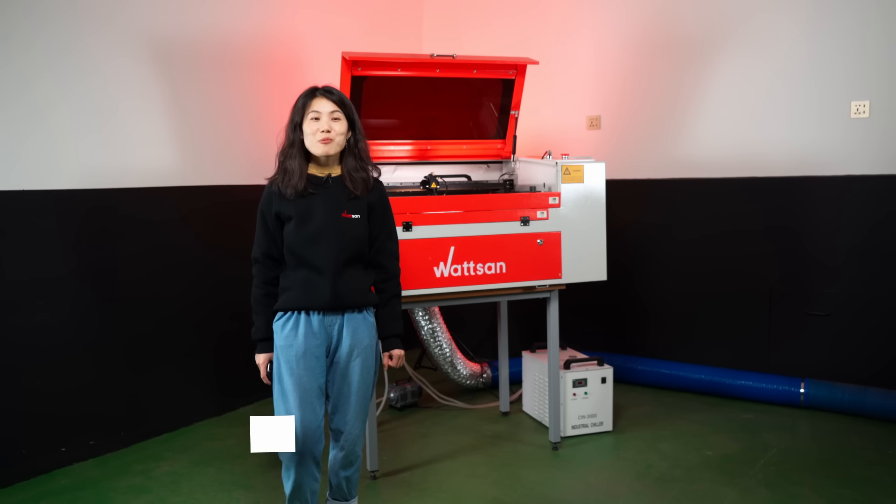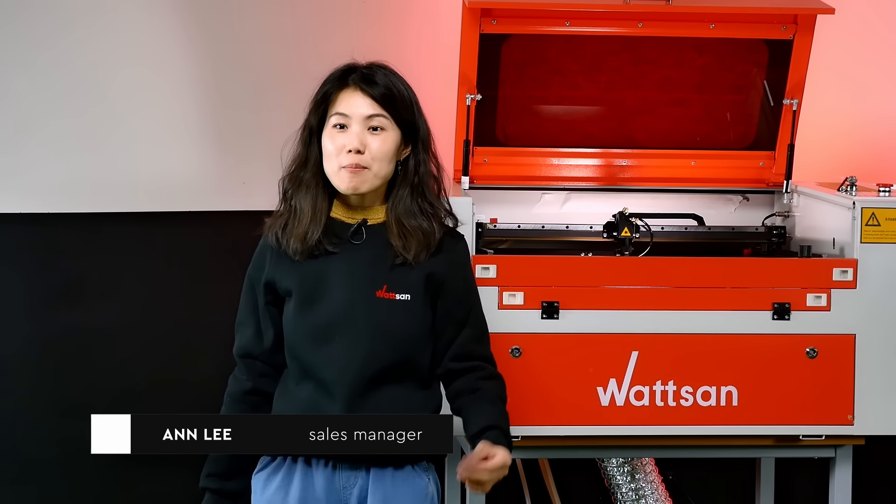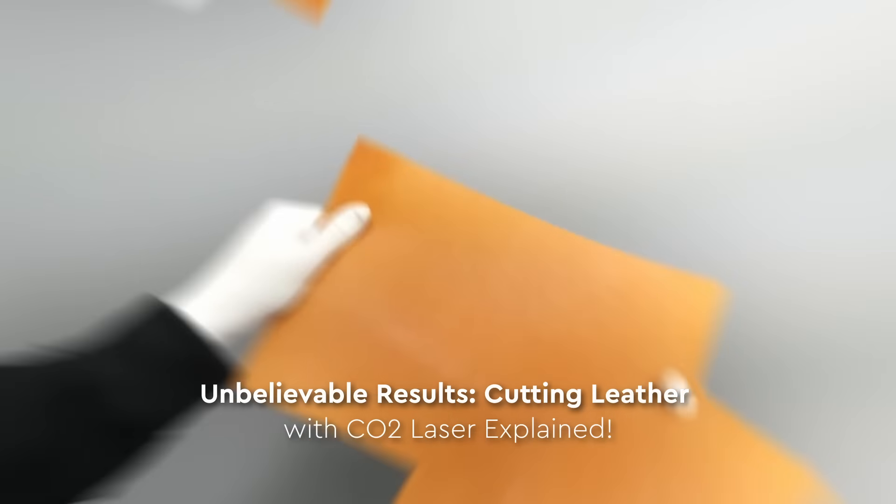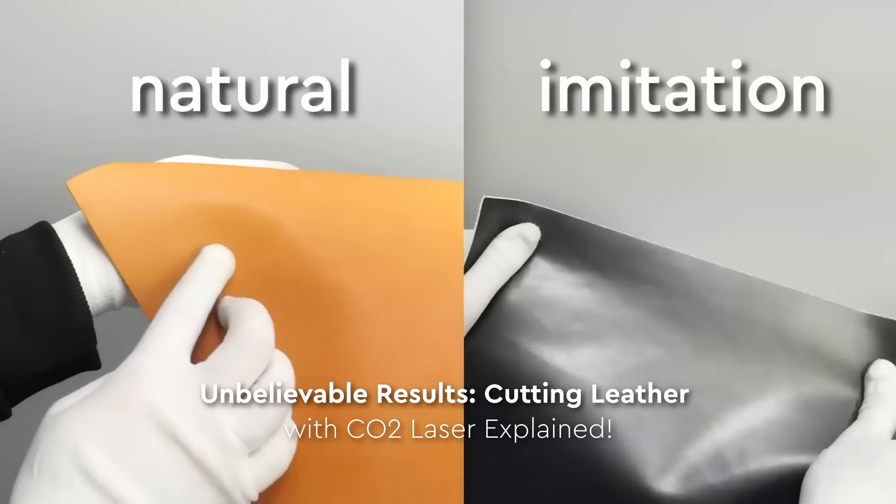Hello, this is Watson. My name is Ann Lee. If you want to learn more about conducting tests, cuts, and engravers, check out our previous video. You'll find the link in the video description.